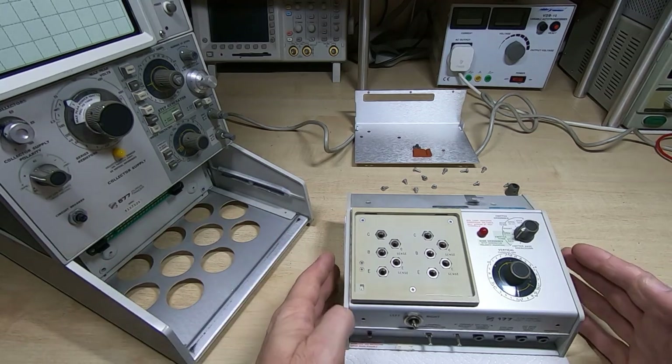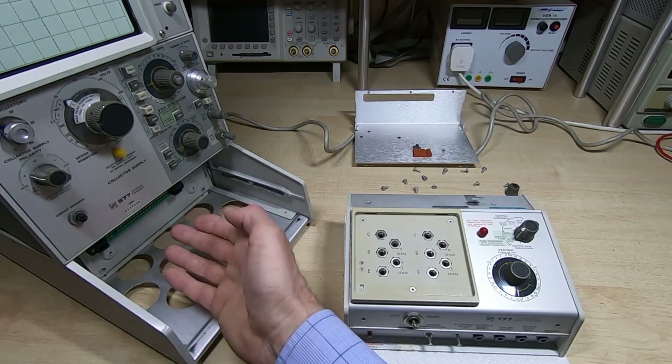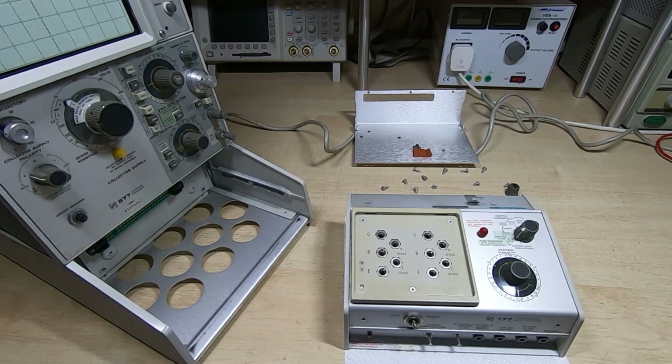This is a 177 fixture — it just slides in and there's a connector along the back that it meets with, just popped into place. And if you want to take it out and replace it with a different fixture, you just pull it and it slides out.